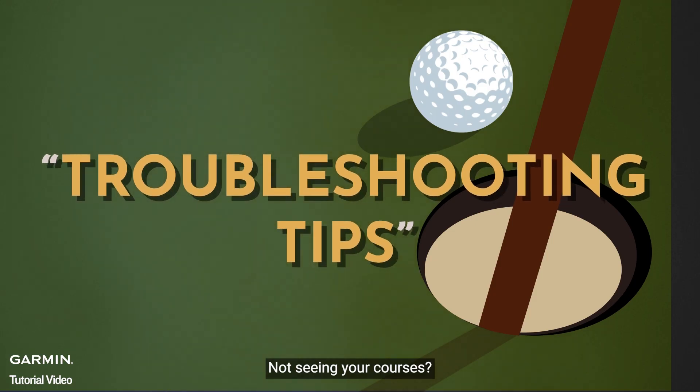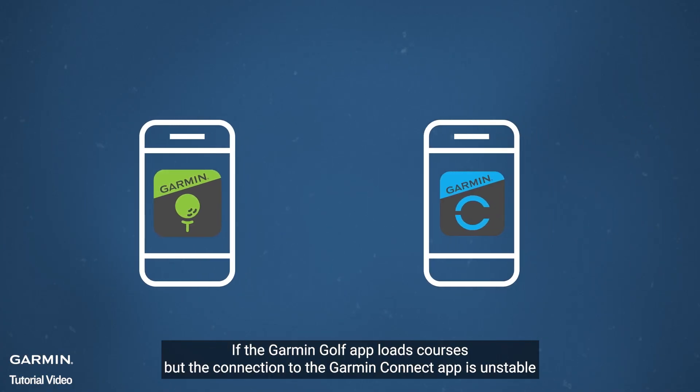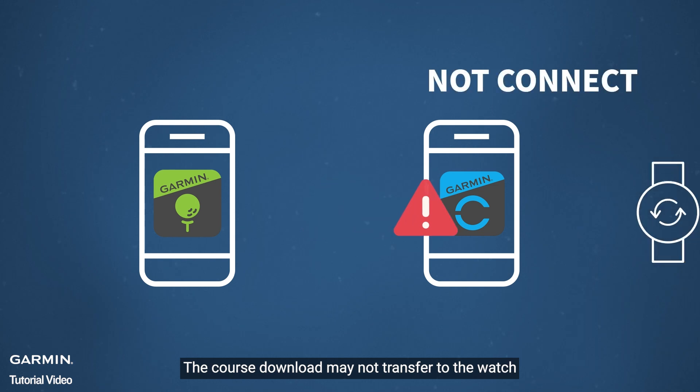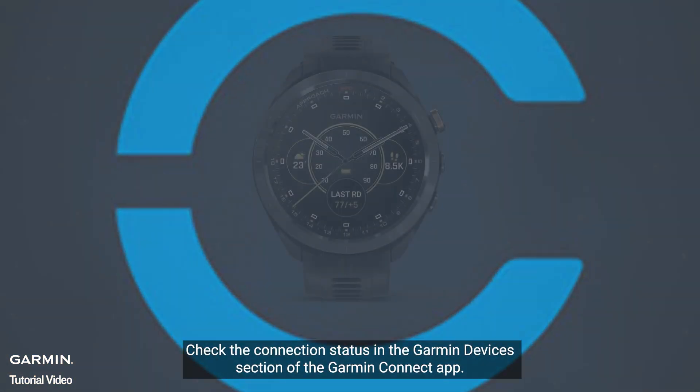Not seeing your courses? If the Garmin Golf app loads courses but the connection to the Garmin Connect app is unstable, the course download may not transfer to the watch. Check the connection status in the Garmin Devices section of the Garmin Connect app.